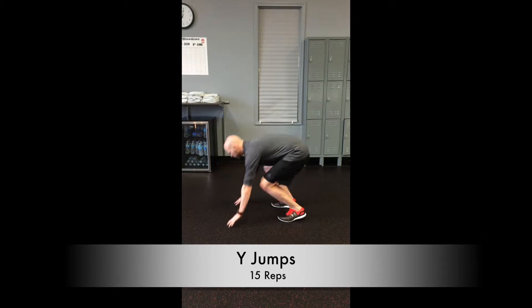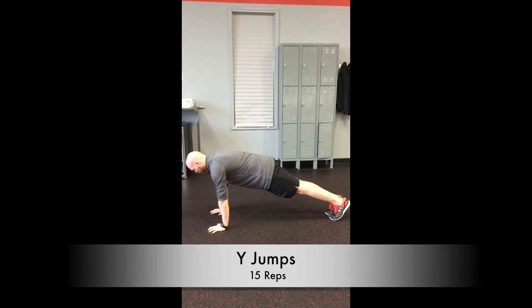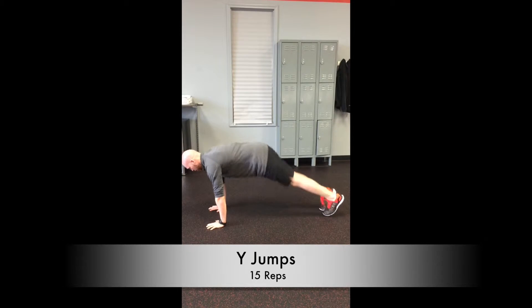Next exercise — this is called wide jumps. You're going to come to the floor in a push-up position. Hands right under the shoulders, feet together. Then all you're going to do is keep this position — jumping the feet out and then back together, and you'll just keep rocking it just like so.